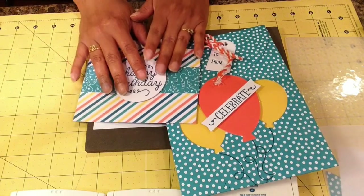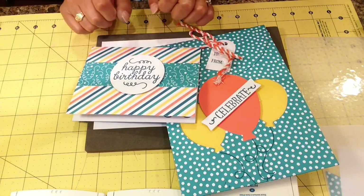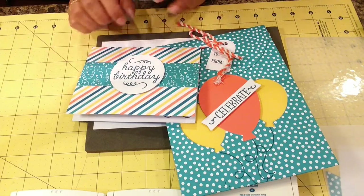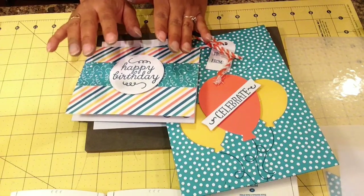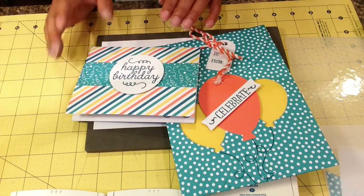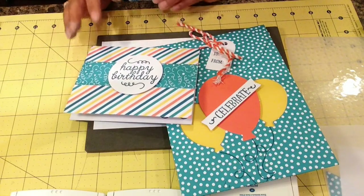For first-time subscribers, there is an offer going on right now — 50% off for your first two kits. So instead of the $20 deal, you get a $10 deal, and it includes shipping. No contracts — you can skip or cancel your Paper Pumpkin anytime you want. You get everything you need to make the project for that month including your kit, so you don't have to worry about extra stuff.